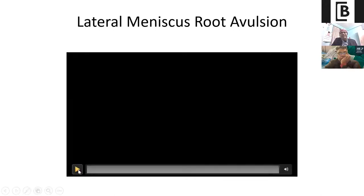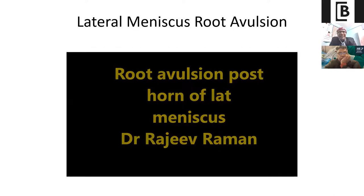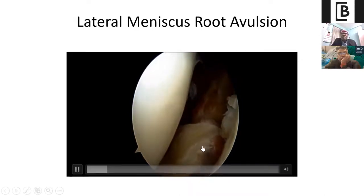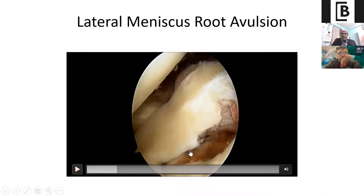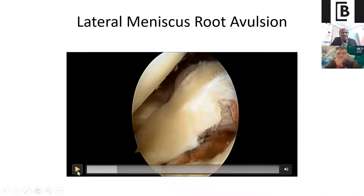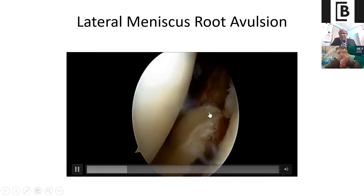This is a small video technique of the lateral meniscus root avulsion. This was a football player with a history of a bike accident. Once we put the scope inside, you can see the whole root has been avulsed — the posterior horn of the lateral meniscus has avulsed completely. There was also some cartilage loss. In association with root avulsion you sometimes have some cartilage lesion as well, but if the meniscus is covering it, normally we don't bother — we just leave it, and most of the time it will be covered with fibrous cartilage.